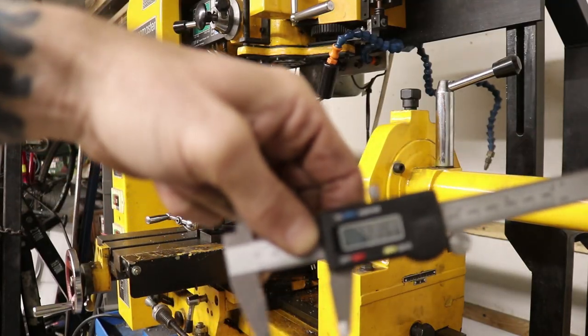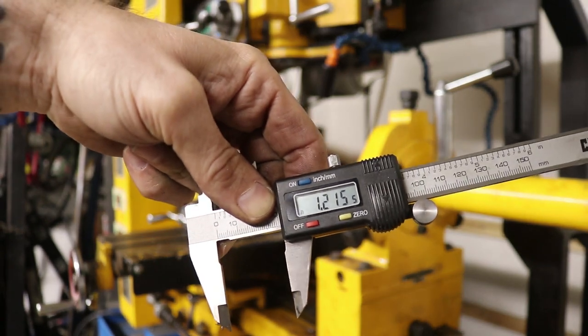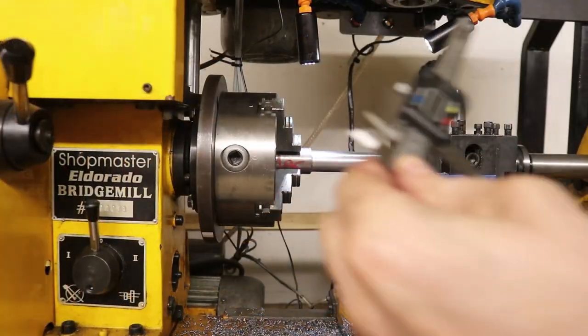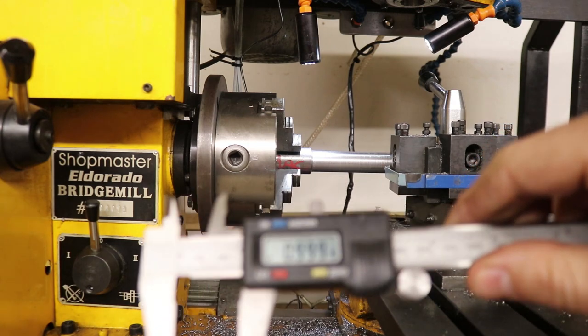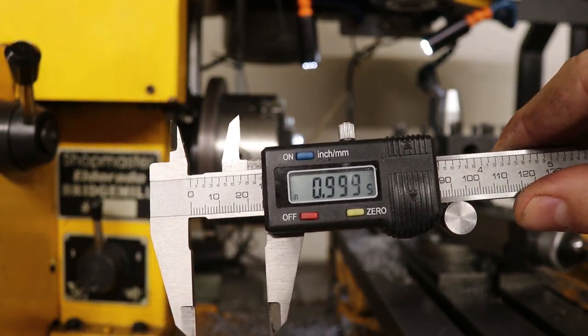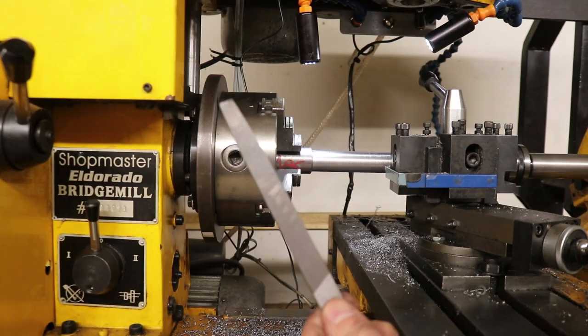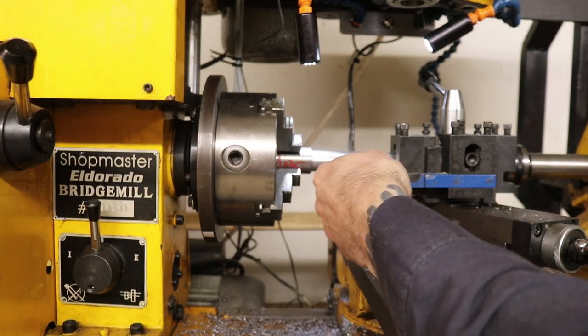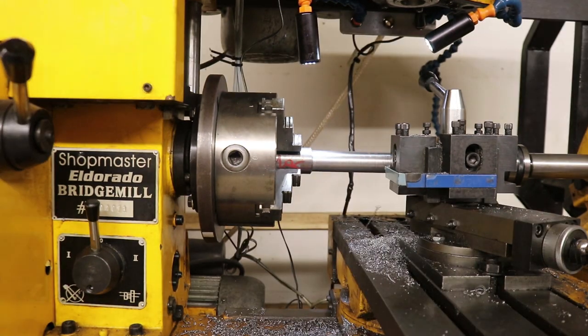That first pass, we took off a couple thousandths, so I've still got a bit to go here — I'm going to be here machining for a while. We've got stuff machined down quite a bit now; we're at 0.999. I'm going to go through with my file just a little bit to smooth this out a little bit more, and that'll be exactly where we want it.